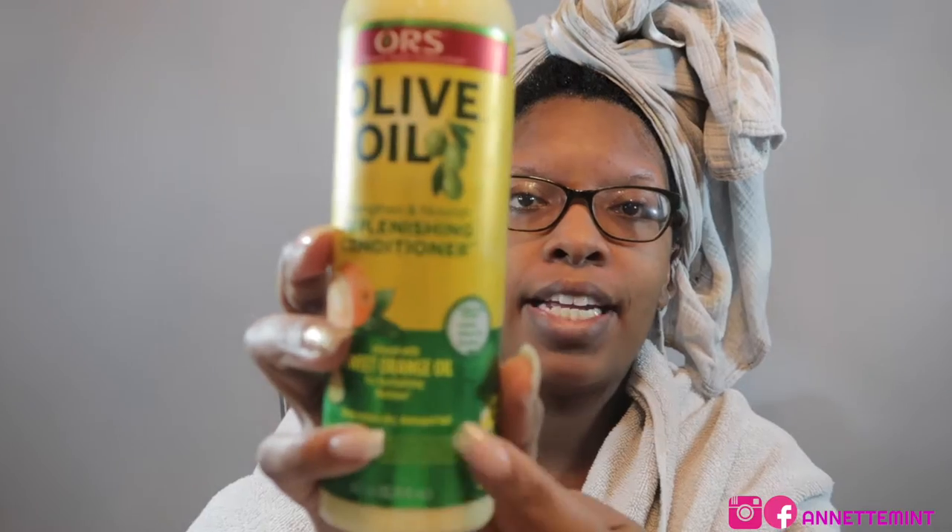Hey you guys, this is the first of the comparison videos we are going to be doing — the Palmer's coconut oil deep conditioning protein pack versus the ORS Replenishing Conditioner. This is a light protein treatment. I have tried both products before; my go-to has been the ORS. I noticed it says infused with sweet orange oil — that is new for ORS, or at least I noticed it this year.